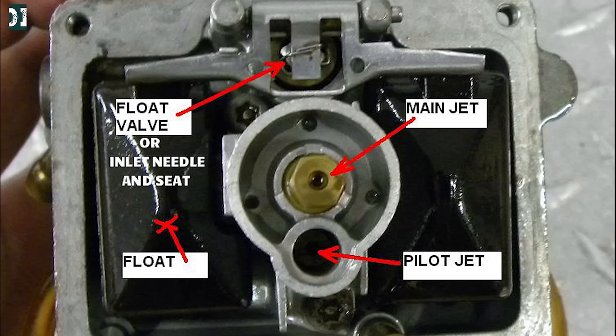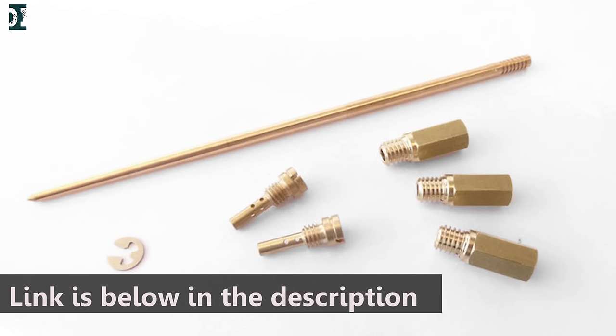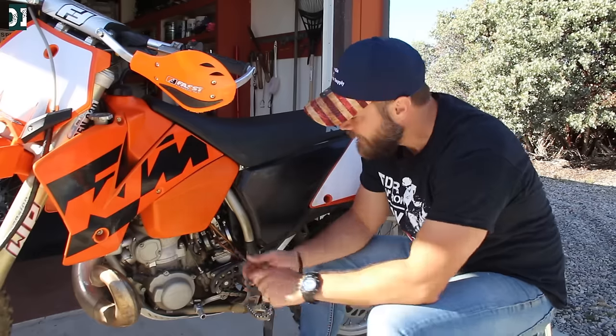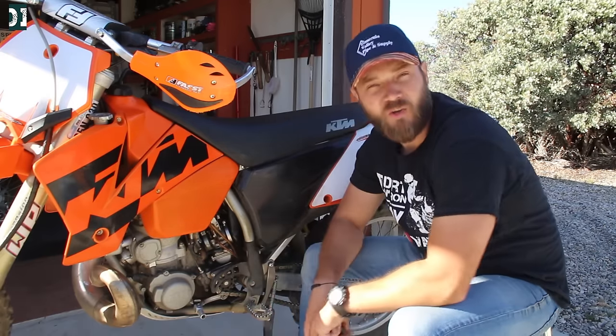When I say jetting, I'm talking about pilot jet, main jet, and needle. All three can be replaced with bigger or smaller sizes. For the idle, the pilot jet is the most important. I have a whole video about this topic — I'll put the link in the description below. Play somewhere between half a turn and three turns out, then fine tune with your idle adjustment screw, and you should be good to go.